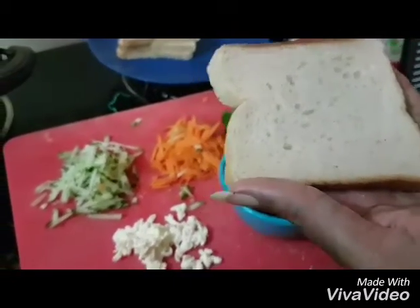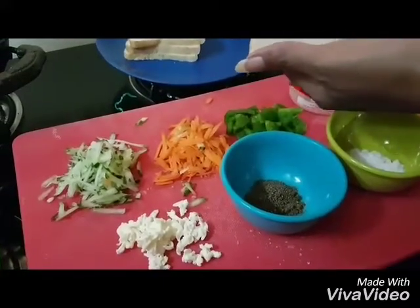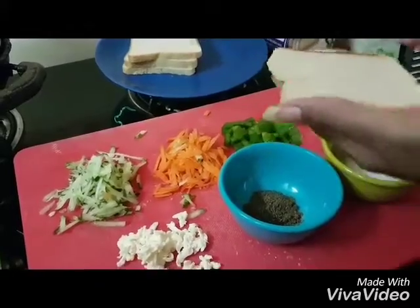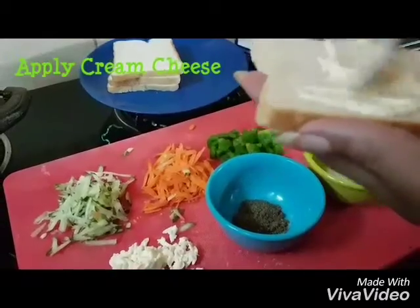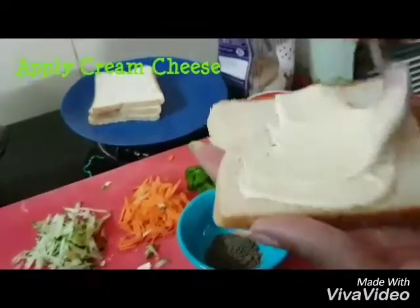You can add a sandwich bread. We will first apply cream cheese — or you don't have to apply cream cheese.